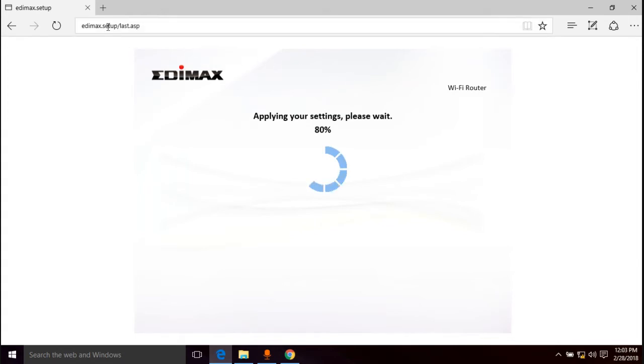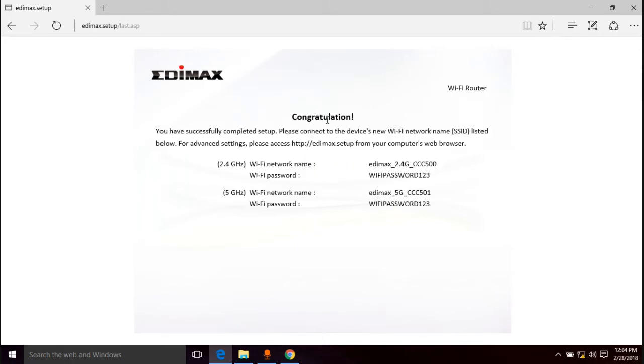I like how it uses edimax.setup — nice and easy. Some routers use the IP address, or something like tp-link.net for TP-Link. edimax.setup is easy to remember. And: "Congratulations! You have successfully completed the setup. Please connect to the device's new Wi-Fi network listed below."